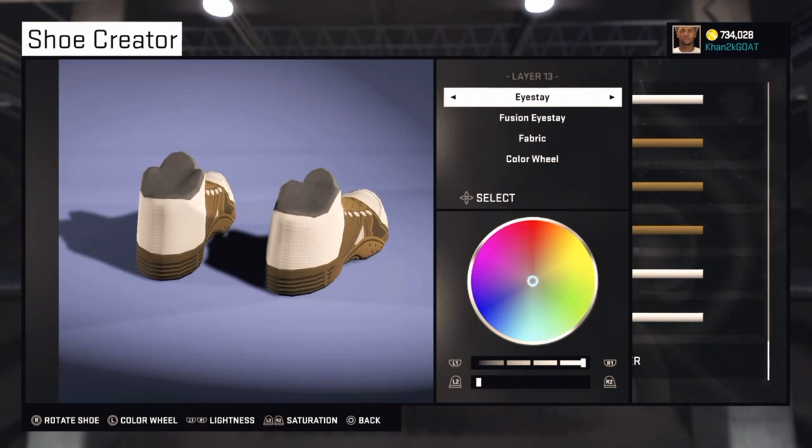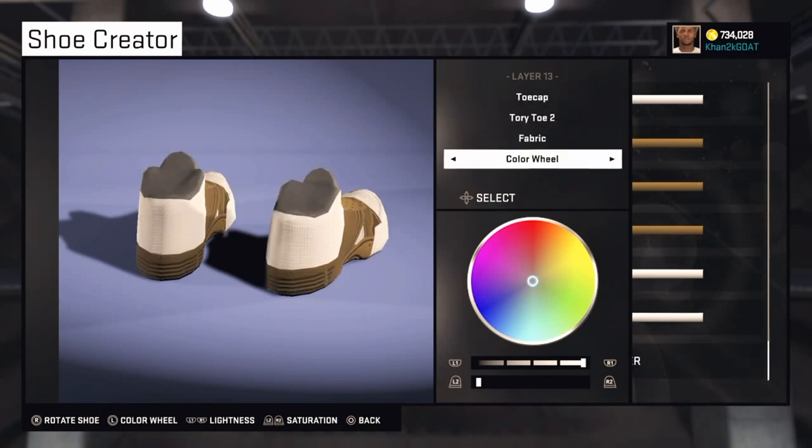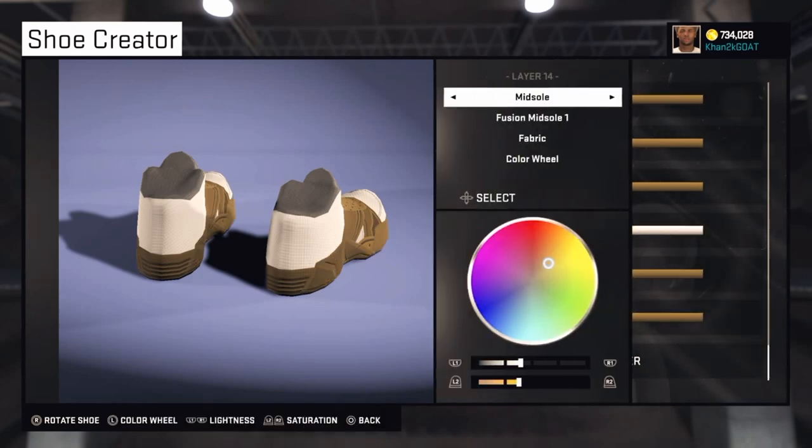The next one is Toe Cap — Tori Toe 2. Go to Toe Cap, select Tori Toe 2, and make this one brown. We're almost done guys — this is the last one.